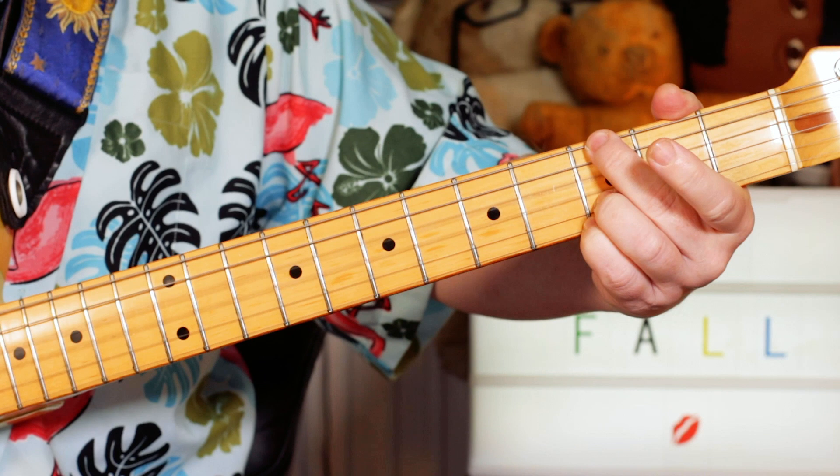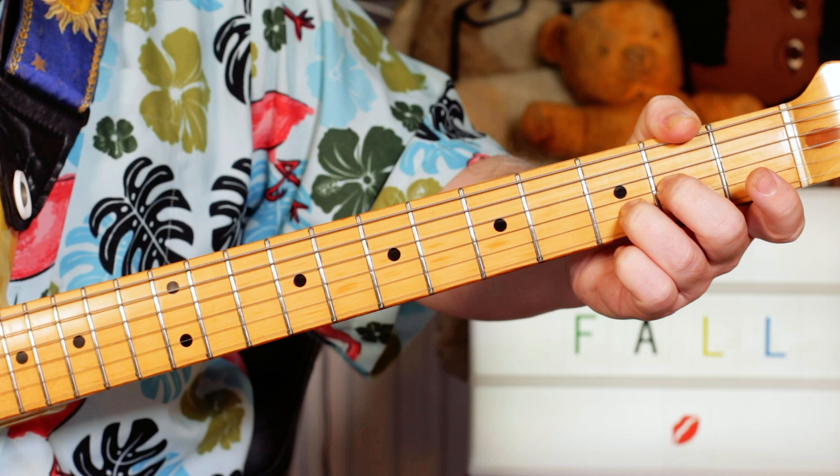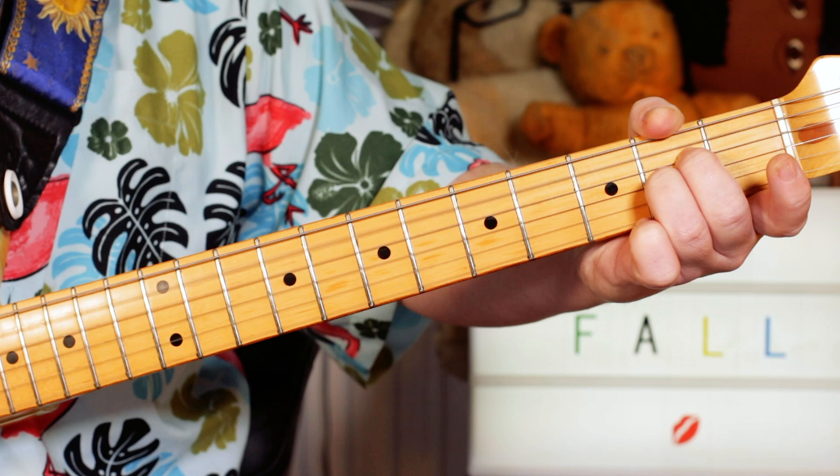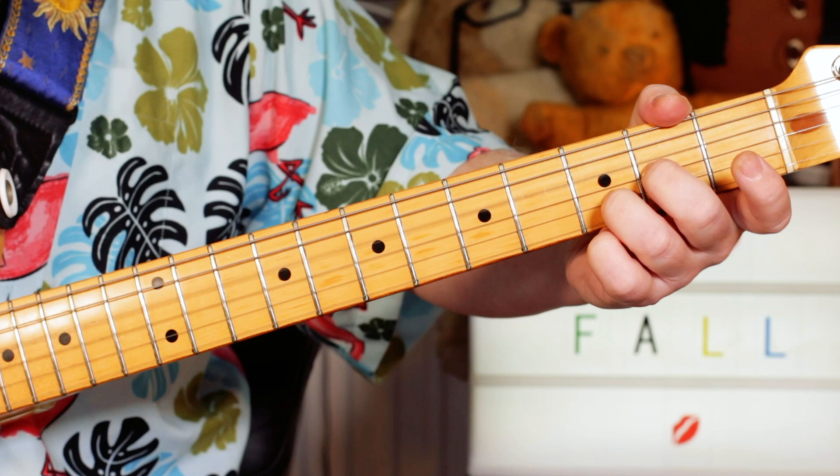Then I've played a D9 — well, a D suspended second I should say. So that's D, A on two, D on three and an open E. You can just hear, I think that open E's in there. So an A suspended second — again I can just hear a kind of B in there.